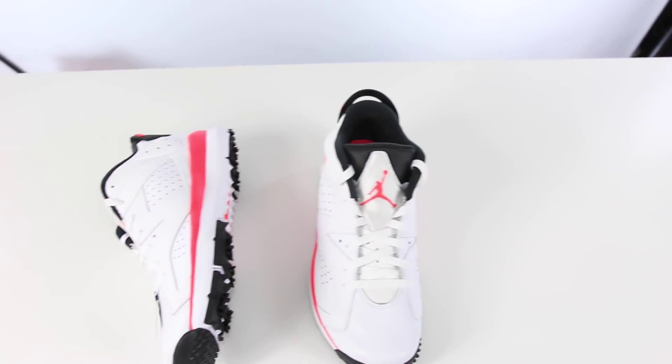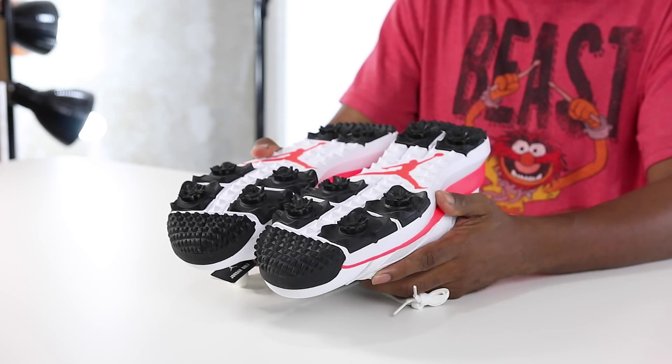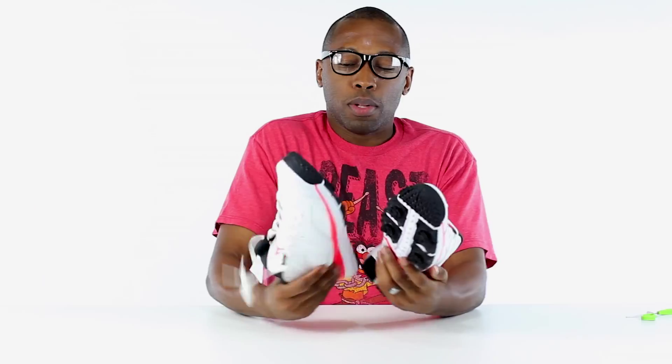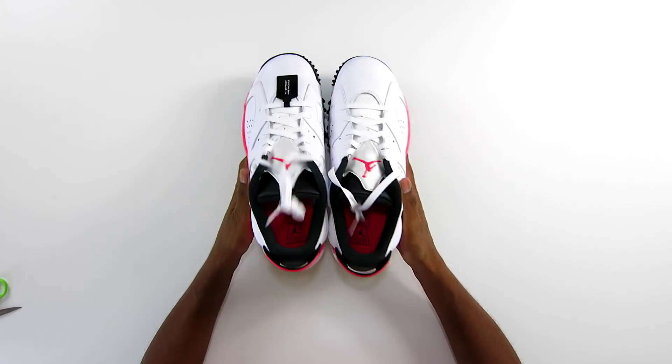Air Jordan 6 Low — upper is waterproof, TW14 natural motion outsole for those who actually play so you can get the full swing. These aren't something you can just wear around — you're actually going to have to play golf in these because they have spikes. They don't have the integrated traction like other shoes. You can see how it kind of wraps up around the front at the toe.